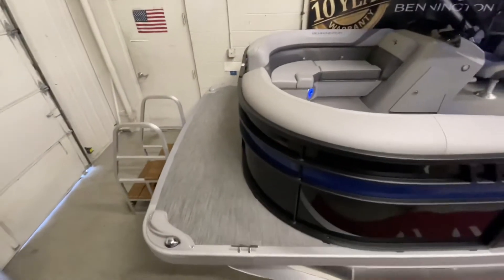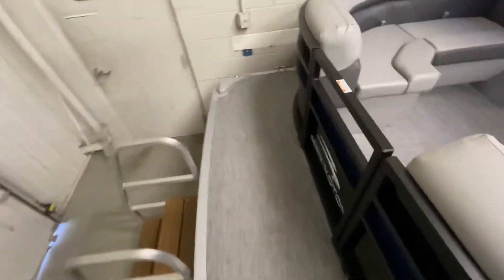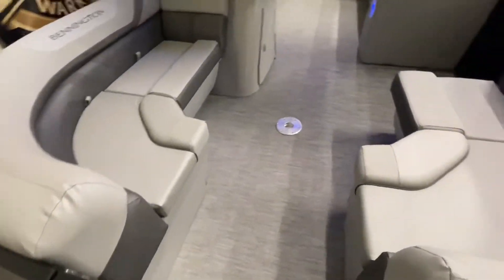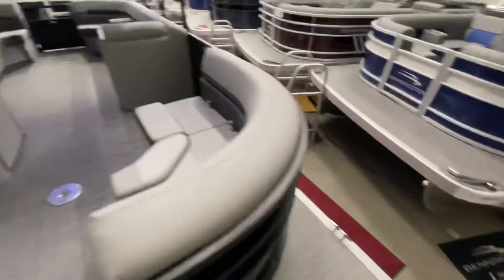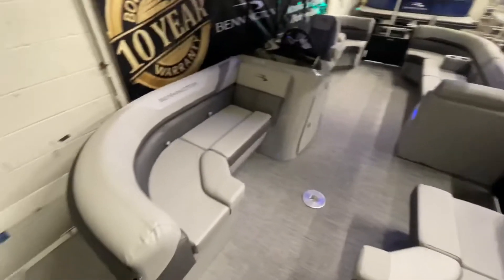Taking a look at the boat itself on the inside, the flooring of this boat is a woven silver vinyl flooring. We've also added LED docking lights. The interior cover of this boat is silver.